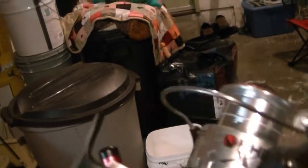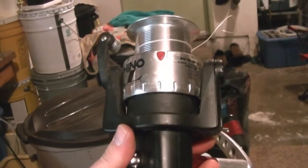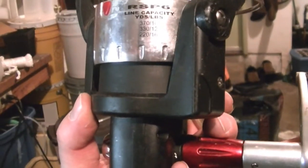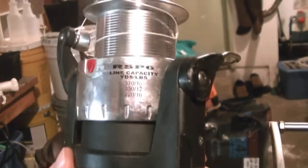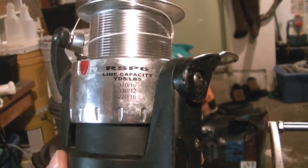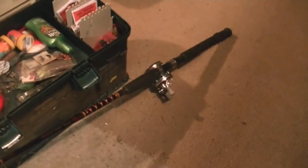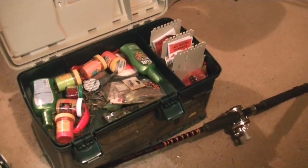That's the reel I use for sturgeon fishing — it's a big old honker, weighs about four or five pounds. It holds, I think it says, 370 yards at 100-pound test. Anyway, I'm just gonna do this on my little ambassador here so you can see how I set it up.